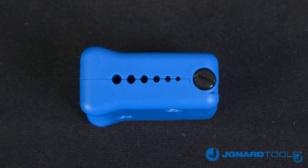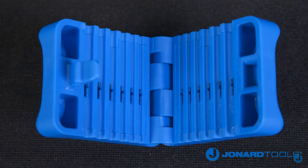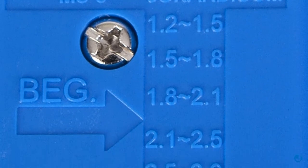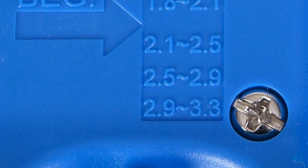The MS6 was designed with six precision grooves, which are conveniently identified on top of the tool. The grooves will handle an assortment of cable sizes. These include 1.2 to 1.5 millimeter, 1.5 to 1.8 millimeter, 1.8 to 2.1 millimeter, 2.1 to 2.5 millimeter, 2.5 to 2.9 millimeter, and 2.9 to 3.3 millimeter.